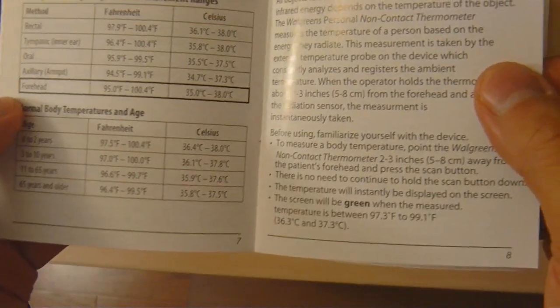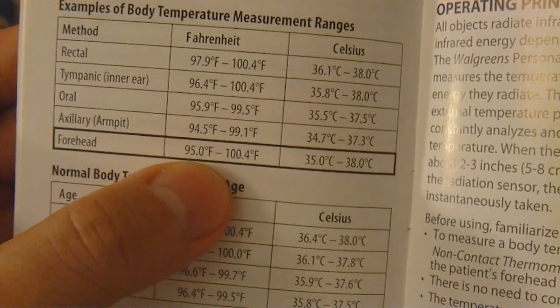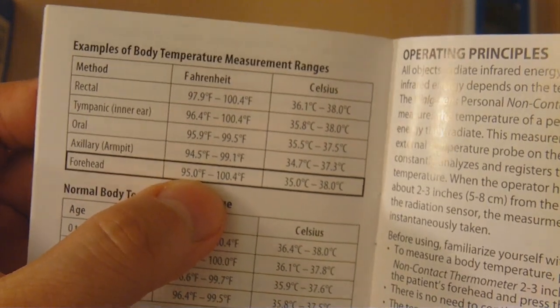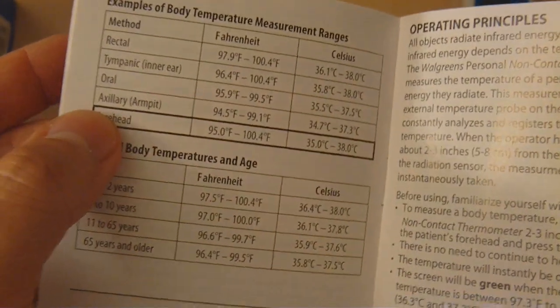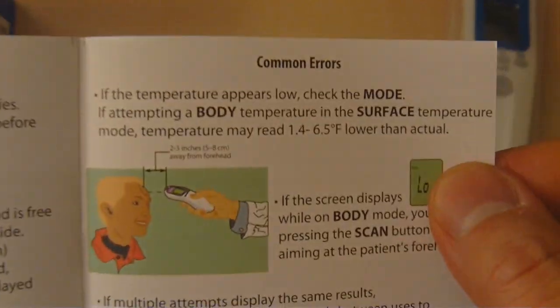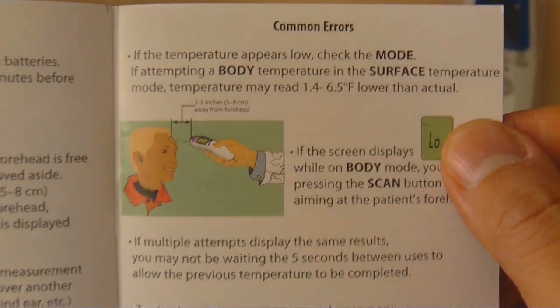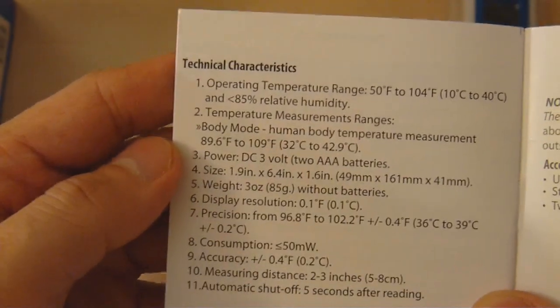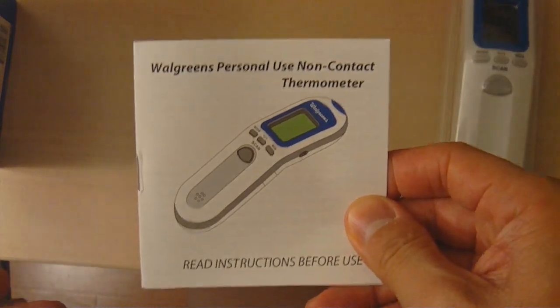It tells you that you're supposed to scan the forehead, and temperatures in Fahrenheit from 95 to 100.4 are typical for what is measured here. It tells you what the normal body temperatures are and it has this color coding. They also mention a page for common errors and how to resolve that. Always makes a good point to read the manual.